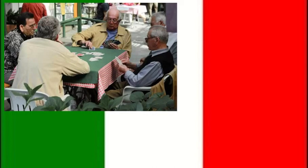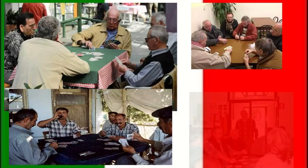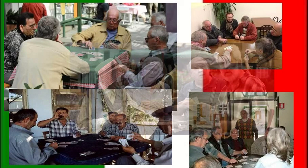Hey everybody, today I'm going to teach you how to play a classic Italian card game named Scopa. If you go to Italy and go to the park or the main plaza, you'll definitely see old men playing this game. But it's not just an old man's game — everybody in Italy plays it. If you're going to be hanging out with Italians, it's really good to learn how to play this game.